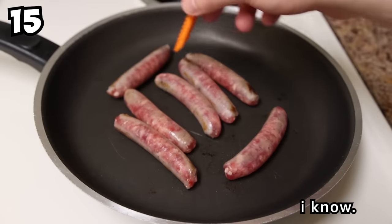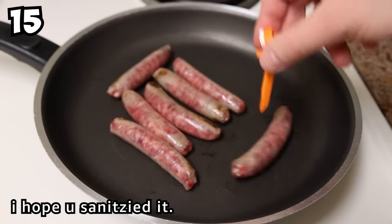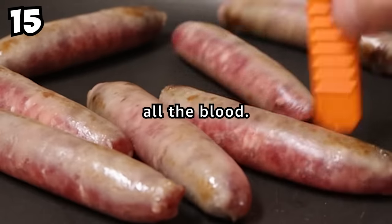I did. I know. I sanitized it — don't worry. It tastes better when there's a little juice in there. It adds flavor, all the blood.